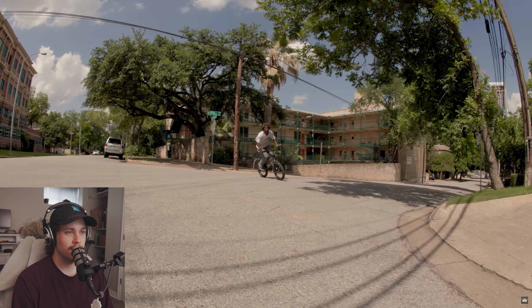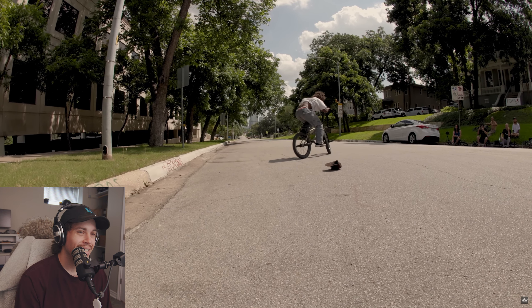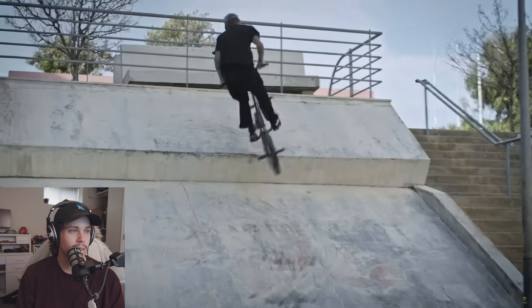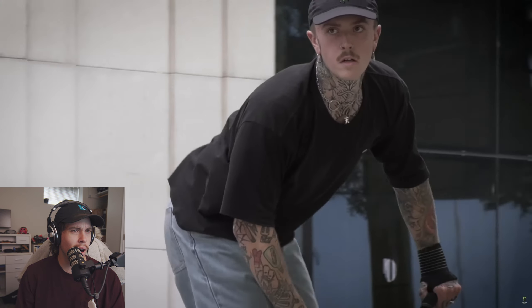Oh, here it is. Dude. What is that, man? Normally on the channel, we are playing extreme sports video games, but today we're actually going to watch some IRL BMX.